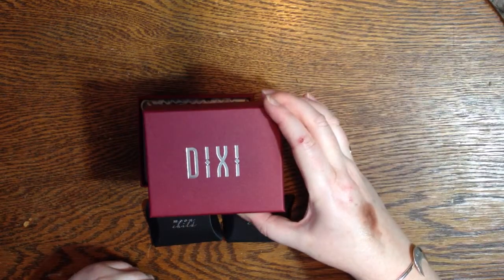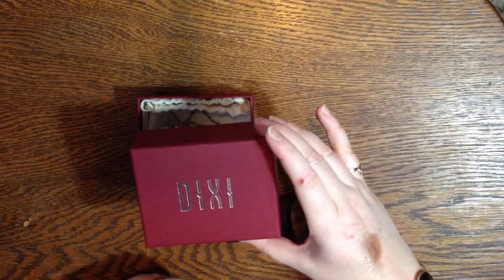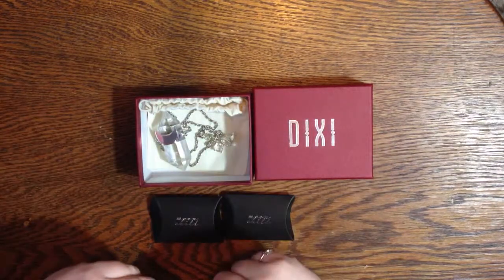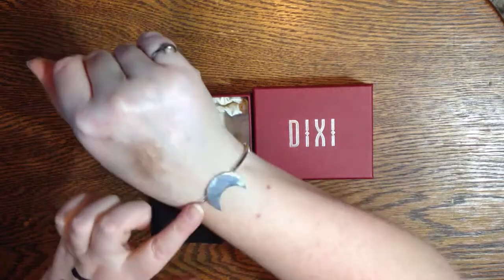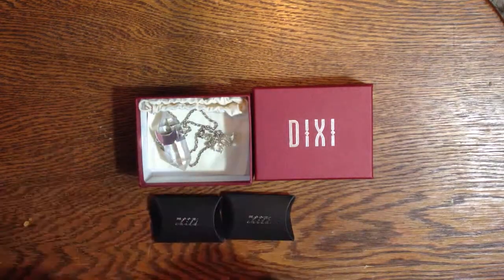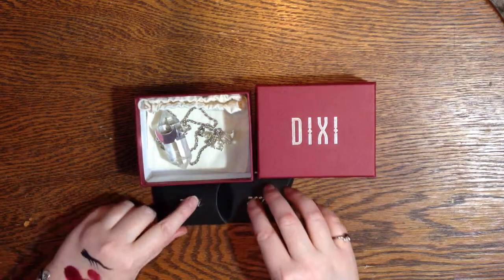Anyway, go to Dixi — I think it's Dixi.com, but it could be .co.uk because they are in the UK. The shipping was unbelievably fast. All together — the ring, the bracelet, the La Lune bracelet, the earrings, and the necklace — with shipping included was around $200 Canadian dollars. Hope you enjoyed that!